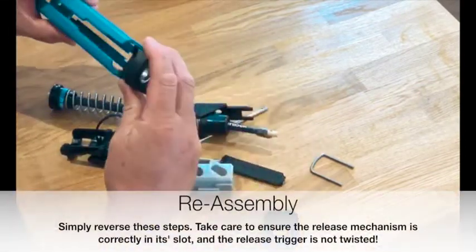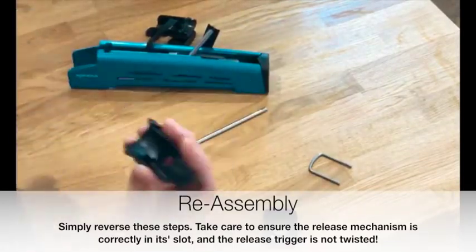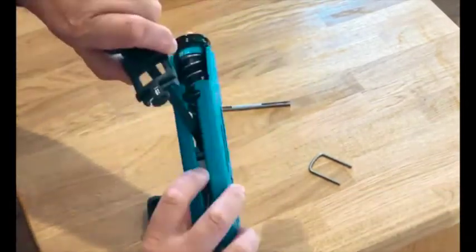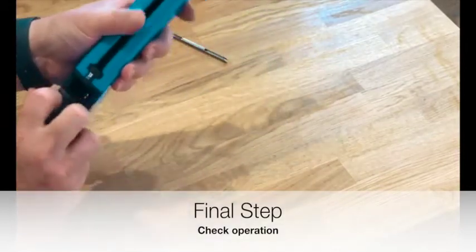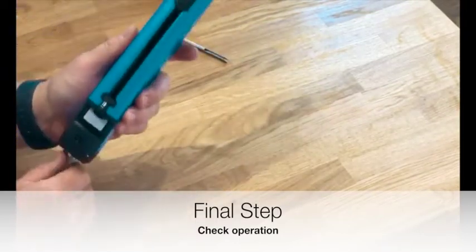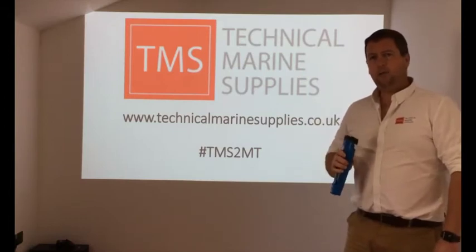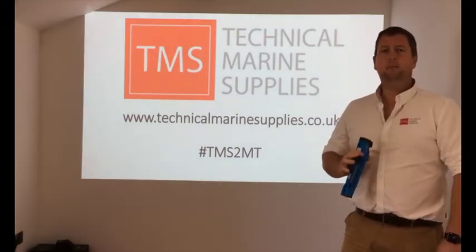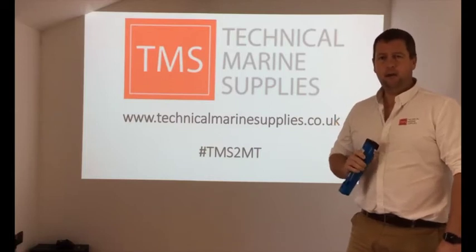So let's put it back together now. Operation is simple — we can pull to release, or we can pull until we see the grey tag, and now that is free running. Thanks for tuning in. You can see all of our products at www.technicalmarinesupplies.co.uk. Please get in touch, give us a call — we're more than happy to advise on suitable products for your vessel and point you in the right direction of who can either supply or install those directly to you. Thank you, see you next time.